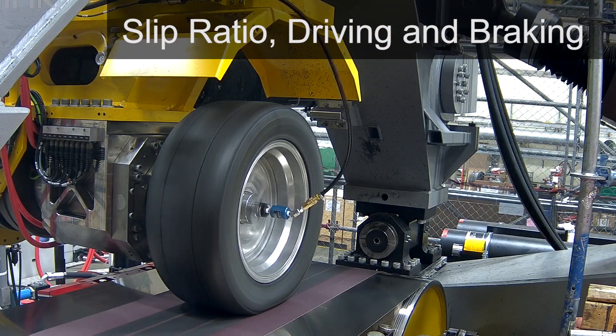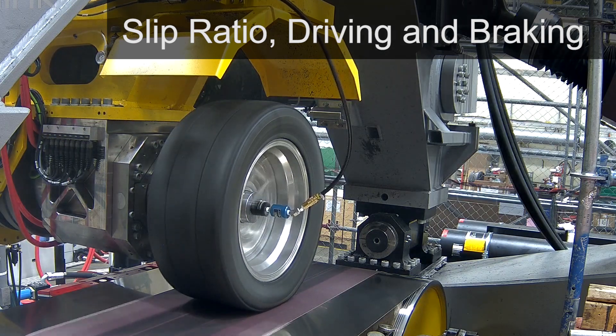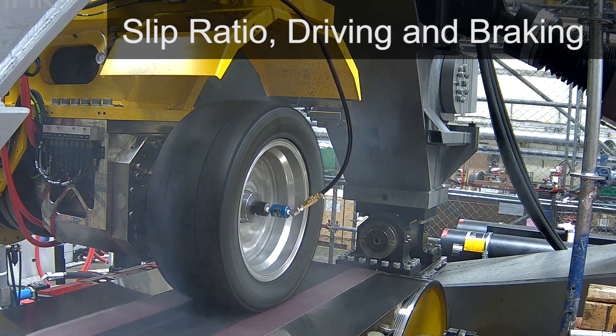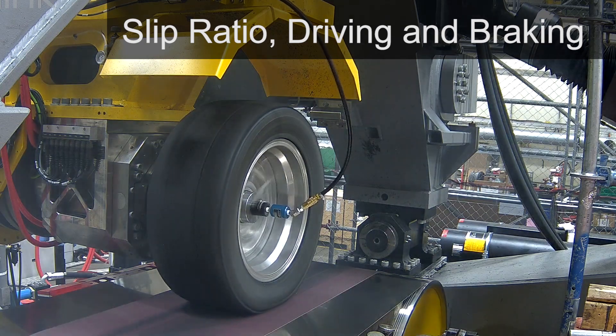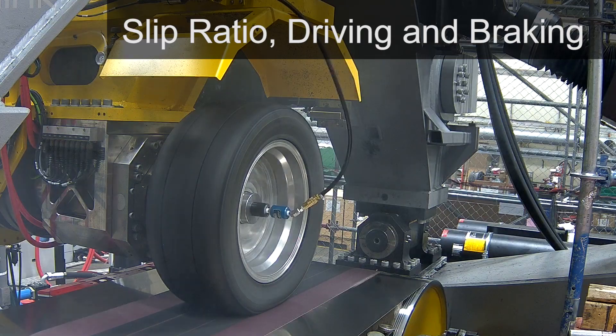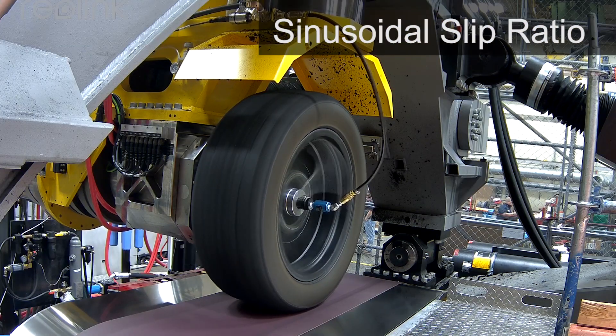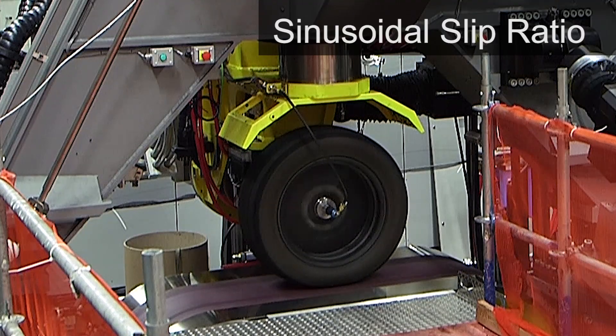Driving and braking are key aspects of handling. Here we drive the tire faster than the roadway, then brake where the tire goes slower than the roadway. Data from a test like this would be used to program a vehicle's ABS system. Here we quickly change from driving to braking — this highlights the tire drive's dynamic capability using the MTS permanent magnet motor.